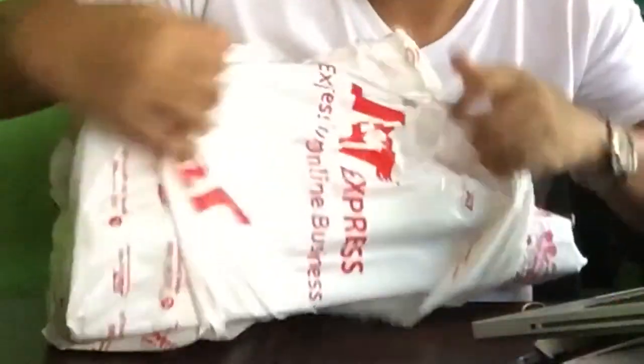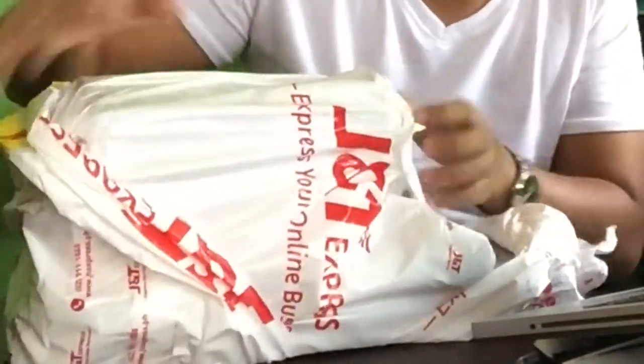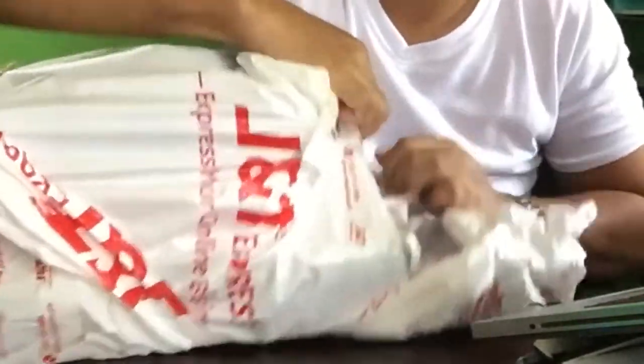It's time to unbox! I can't remember if I've done an unboxing video before, but I guess it's also my very first time to do an unboxing video.